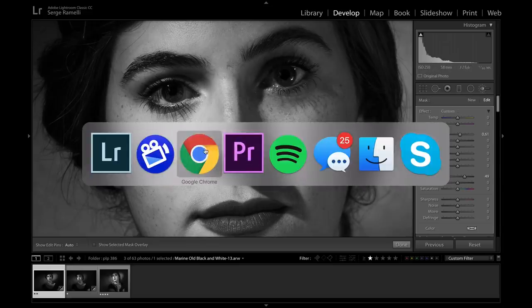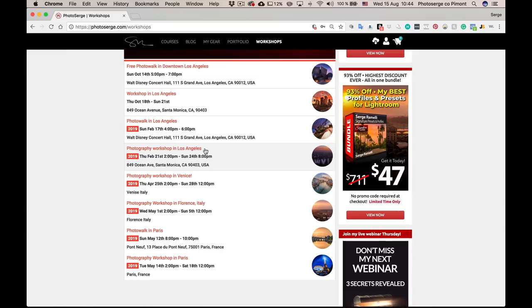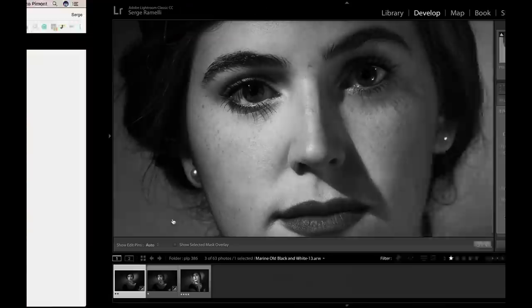By the way, I've got a whole bunch of workshops coming up. In Los Angeles, I'm going to be doing a workshop from the 18th to the 21st of October — reserved to only 10 people, and if you act fast you can save $500 by reserving now. Then a workshop in February, 21st to 24th, also in Los Angeles — same deal, save $500 if you book now. Then I'm going to be in Venice, Florence, Tuscany, and Paris. On all these workshops you can save up to $1,000 if you reserve your spot now — limited to 10 people. People come back over and over again and say it's the one thing that explodes their photography.